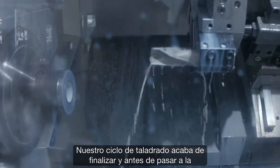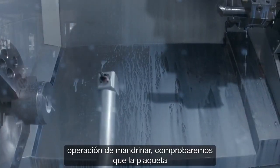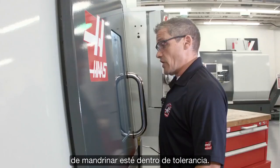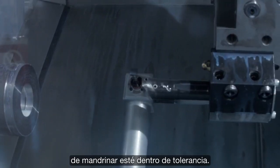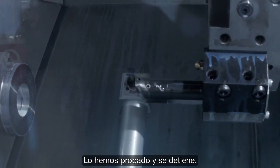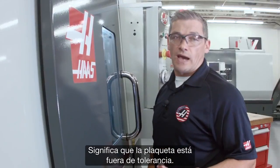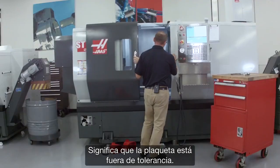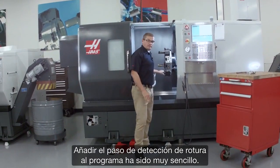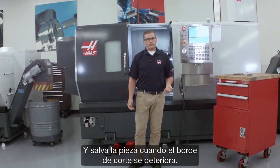Our drilling cycle has just completed, and now before we move on to the ID boring operation, we're going to check that the boring insert is actually in tolerance. We've checked it and it stops — that means the insert is actually out of tolerance. Adding that brake detect step to our program was really easy, and it saves our part when the cutting edge deteriorates.